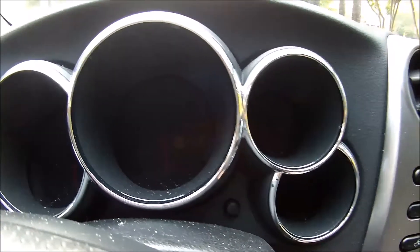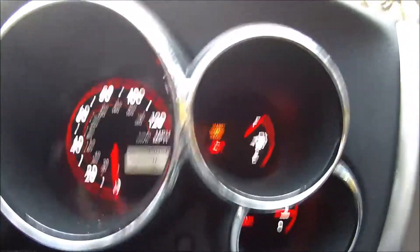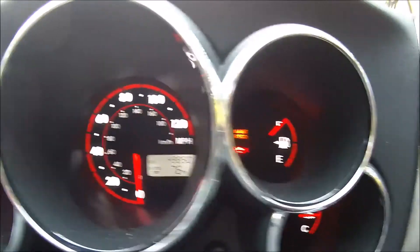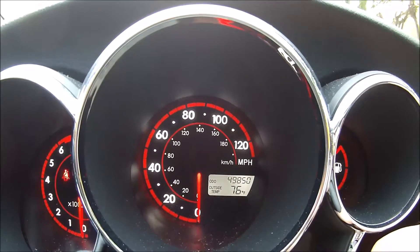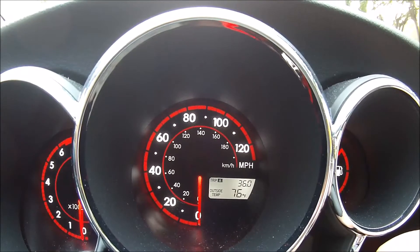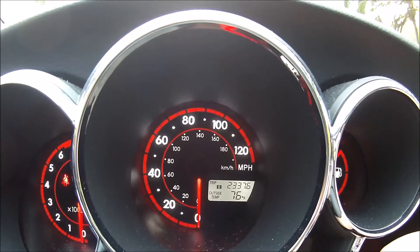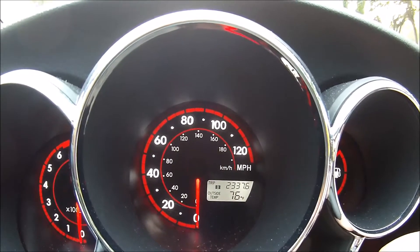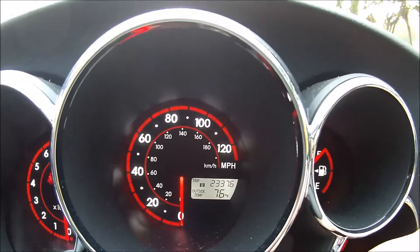By turning the ignition switch on, you can see I have the maintenance required light on over here, which is telling me the oil needs to be changed. Here's the odometer — I've got right at 50,000 miles on this 2007. The first trip meter I reset to zero every time I put gas in, and the second trip meter I use for my oil changes. We're right at 2,300 miles and the maintenance required light just came on.